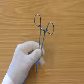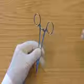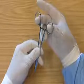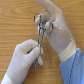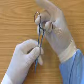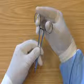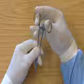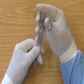The tips of the needle holders are pointing downwards with the rings pointing upwards. The second finger is placed through one hole and the thumb is placed through the other hole. The first finger rests on top of one ring and the third and fourth fingers are placed along the side to support the needle holders.